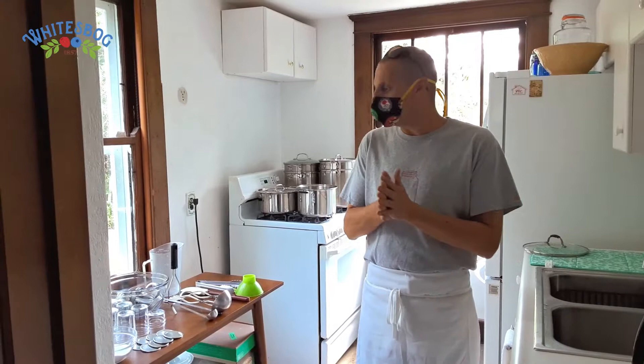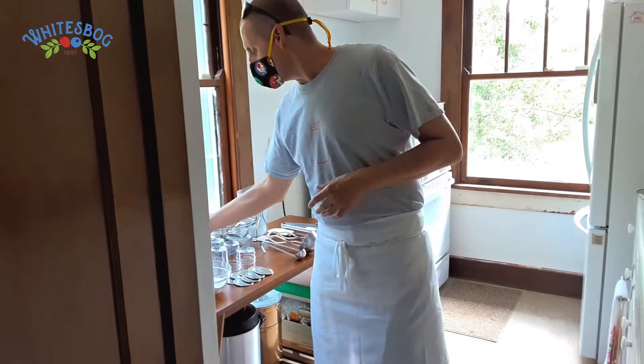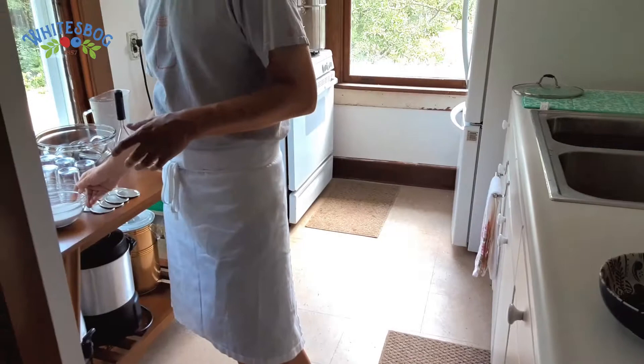We're here at Elizabeth White's house in White's Bog. We're going to start over here — we have our layout of all our ingredients and equipment. Obviously number one, we have blueberries — fresh local Jersey blueberries. Our other main ingredient is pectin. This is Dutch Gel Light, a low sugar pectin. All of our jams and jellies are very low to no sugar, and then just a little tiny bit of sugar to season it up towards the end.